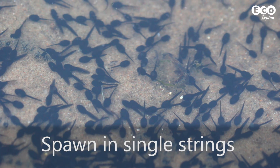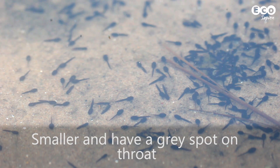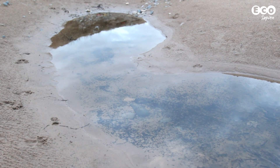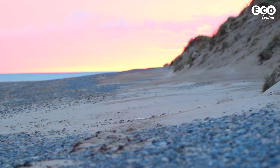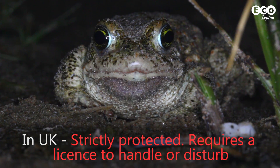Compared to the common toad, their spawn is laid in single strings and the tadpoles are smaller. This species is only found on a few coastal sites and is therefore very rare. It's protected under UK law, so don't touch them without a licence.